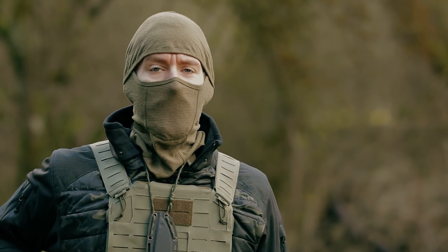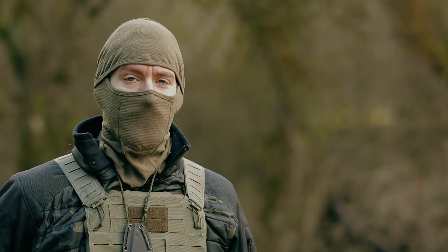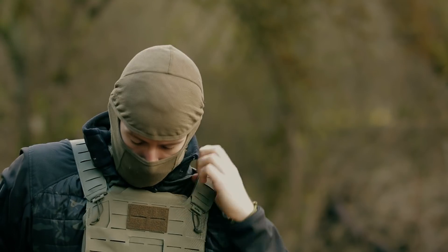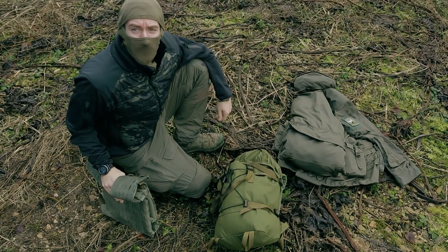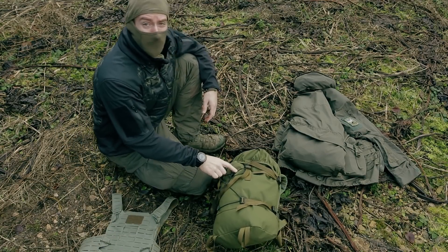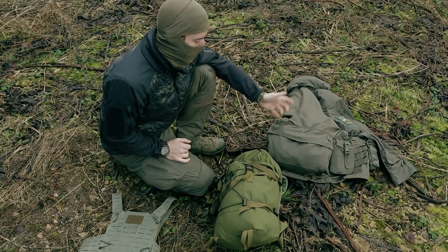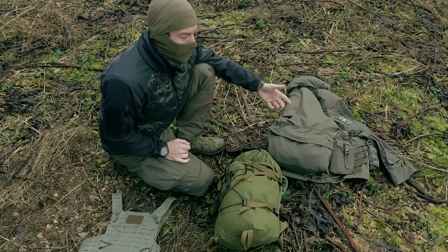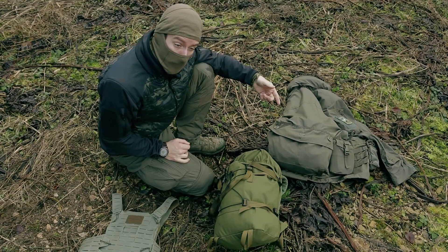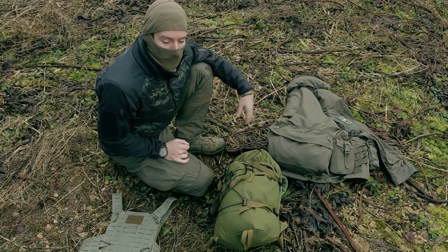Now let's undress and talk about the survival and IFAC and first aid stuff. The daypack is a Berghaus Munro 2, which is infrared safe. The smog is a jacket with a lot of pockets by UFPro - I'll link it in the description. I'll also try to link almost all the stuff from the three lines principle video in that video's description.